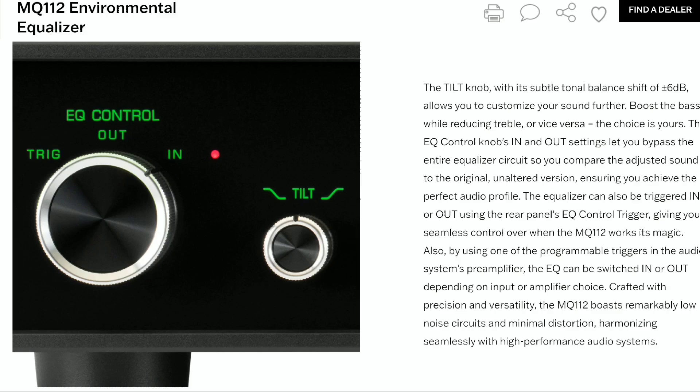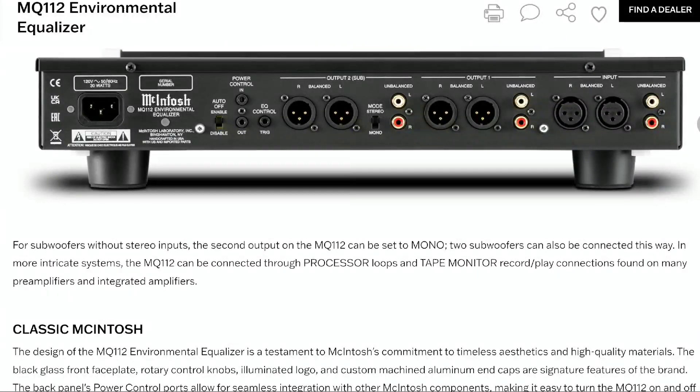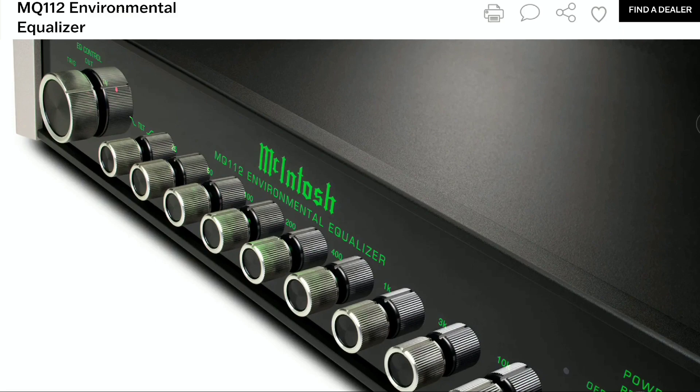One thing to note is that it is very expensive — you're going to spend three thousand dollars to buy this. Considering McIntosh, most of their products are very expensive, and they've made the MQ112 no different. The three thousand dollar price tag is current, and it's available directly on their website.